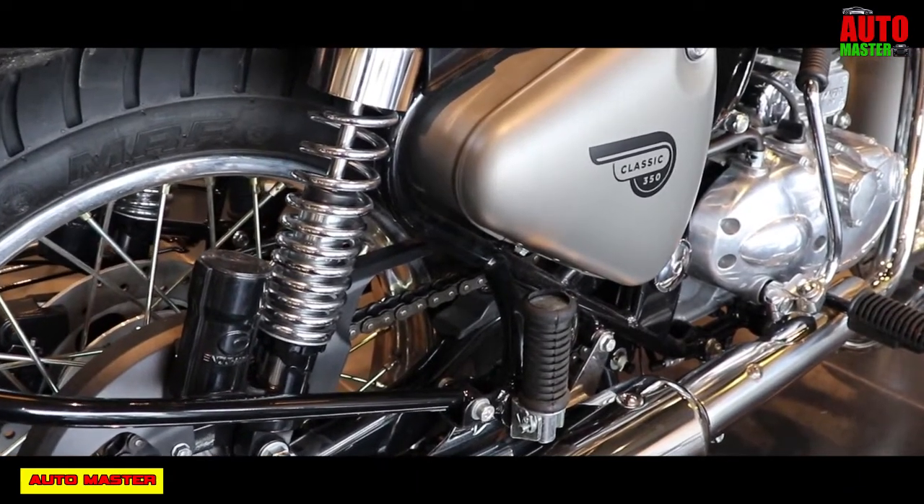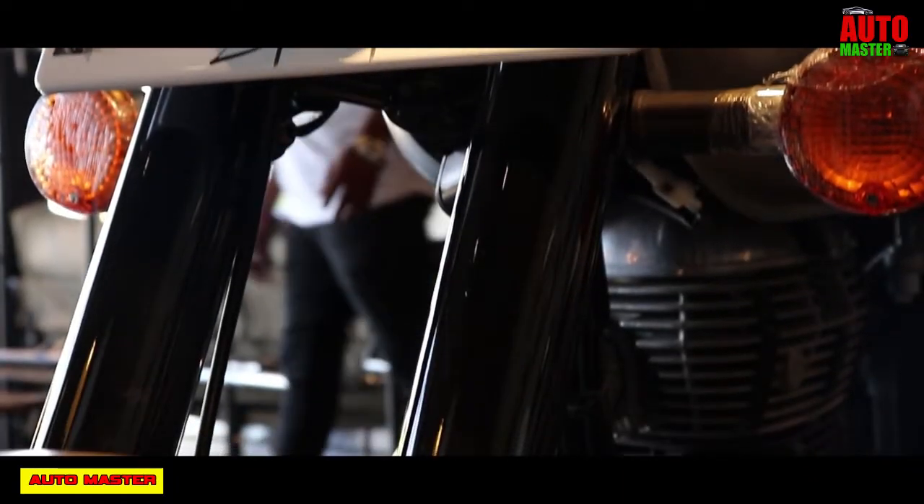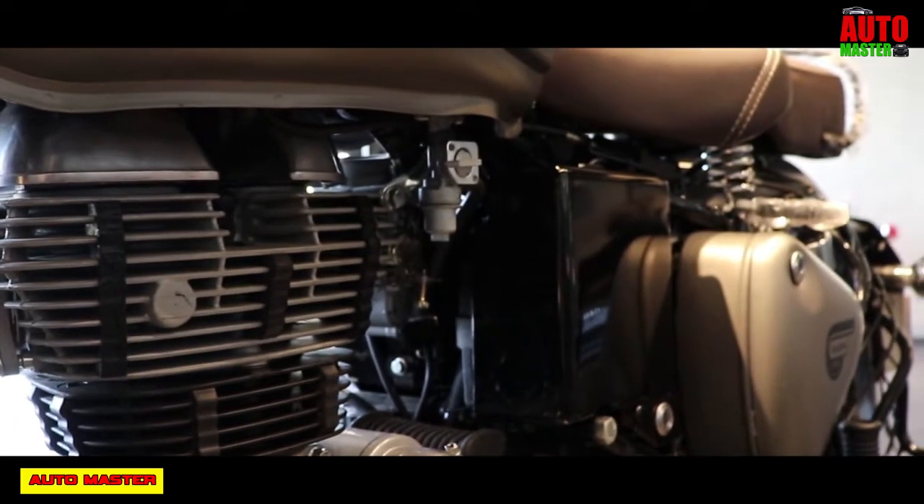Already I have shown the highest CC range of the Royal Enfield 500cc Stealth Black Edition. If you didn't watch that video, I have shown the card on the top — you can watch it later.